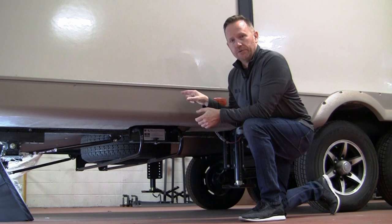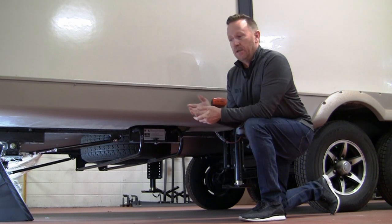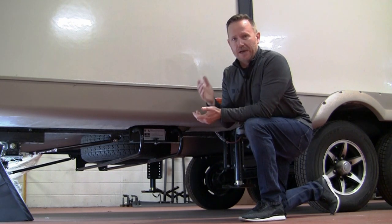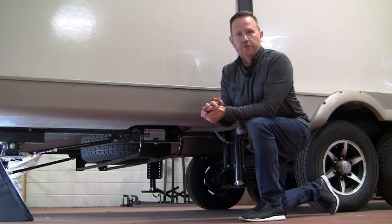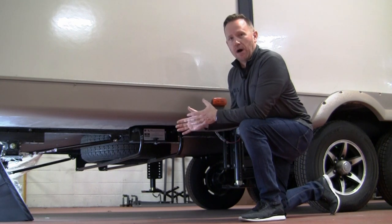You'll drill two holes through the frame on each side to put a minimum of grade 5 bolts through the frame. Now if you have an enclosed underbelly, you're going to need to drop that to get your hand up underneath there to make sure you're not drilling into any tanks, plumbing, or wiring, and also to secure the bolts. Those are really the only factors you'll need to consider when determining which model you need.